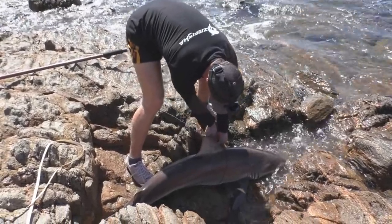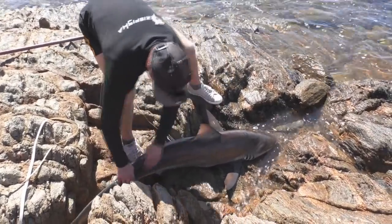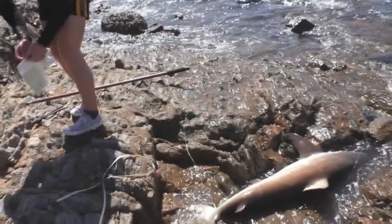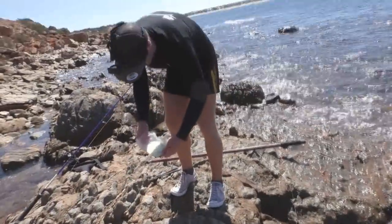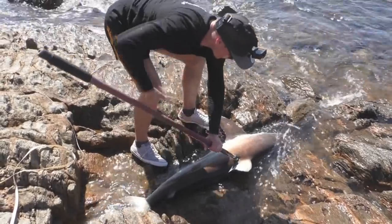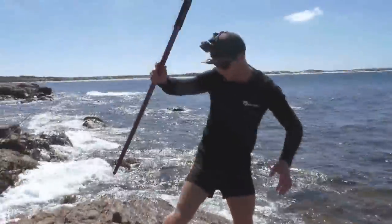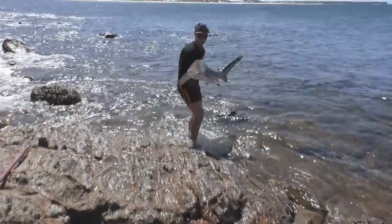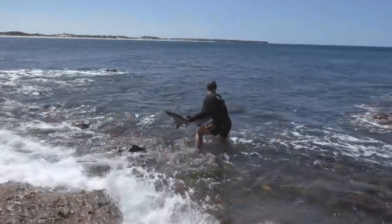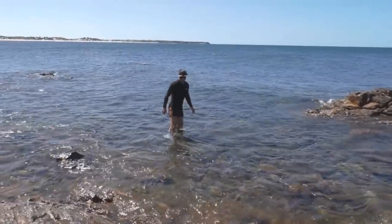There you go, so I'm just going to get the hook out — should be pretty easy. Yeah, hook's out now guys. Unravel him a little bit. Five foot five, I just measured him then, so it's a pretty solid little bronzy. Hope he grows up to be a big mama. That guy's tagged and now release. Righto, there we go, releasing now. Number three!